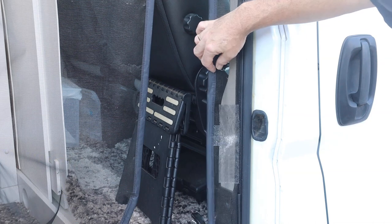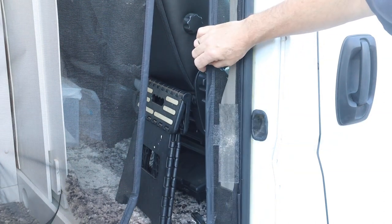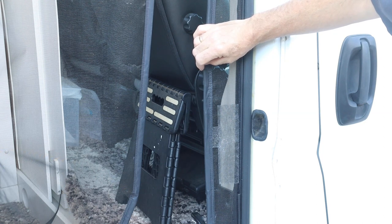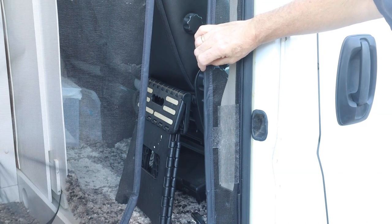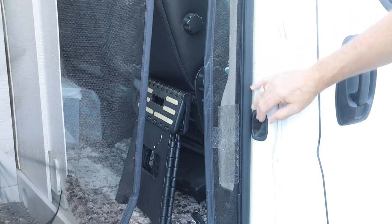You can definitely tell it's been repaired, but this will give us a little bit more life until I replace it with an entirely new screen. I think there are a few more things I'm going to learn along the way before I want to replace the entire thing. Thanks for watching.